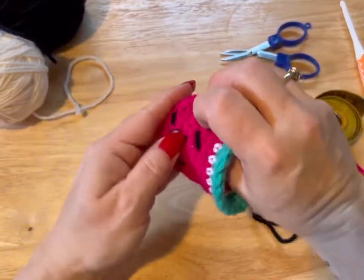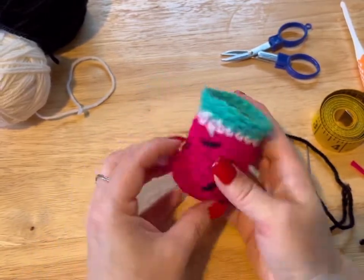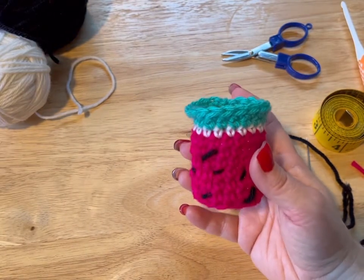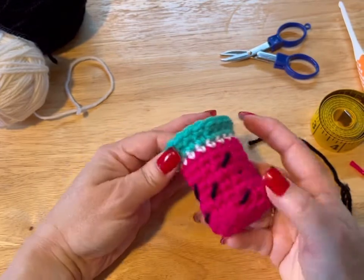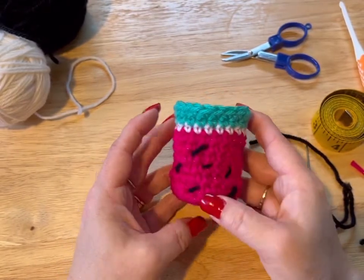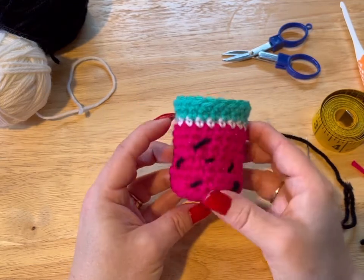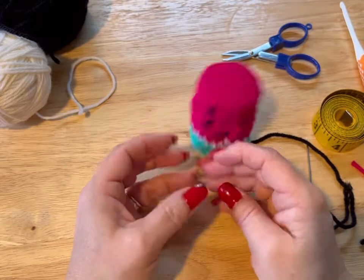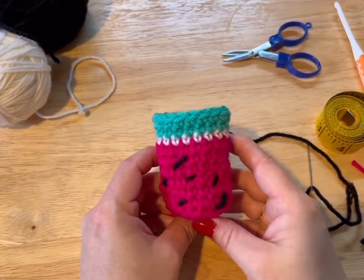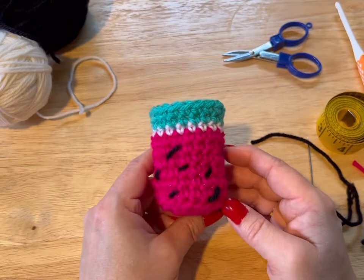Turn it right-side out and there you go — that is your watermelon chair sock! Isn't it adorable? Thanks so much for watching. I've designed a crochet journal, so I'll put a link for that in the description, and look for the pattern for this chair sock coming soon. I got inspired because I had made a watermelon earring — that's another tutorial. Thanks for watching and have a great day!